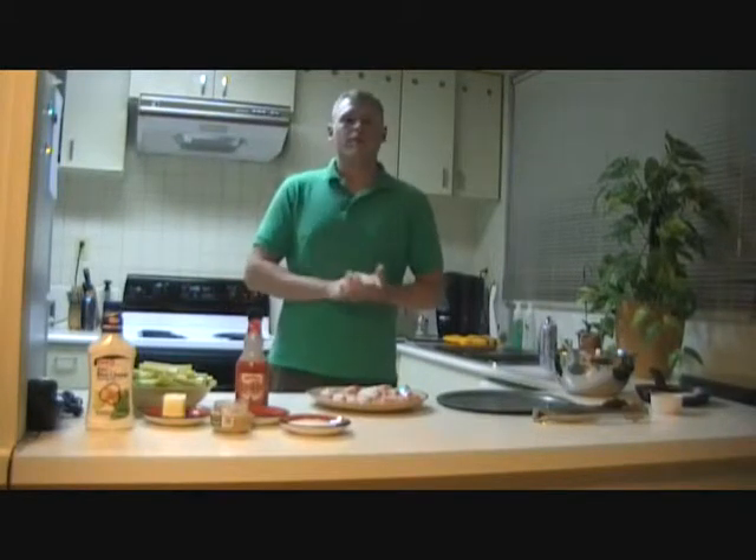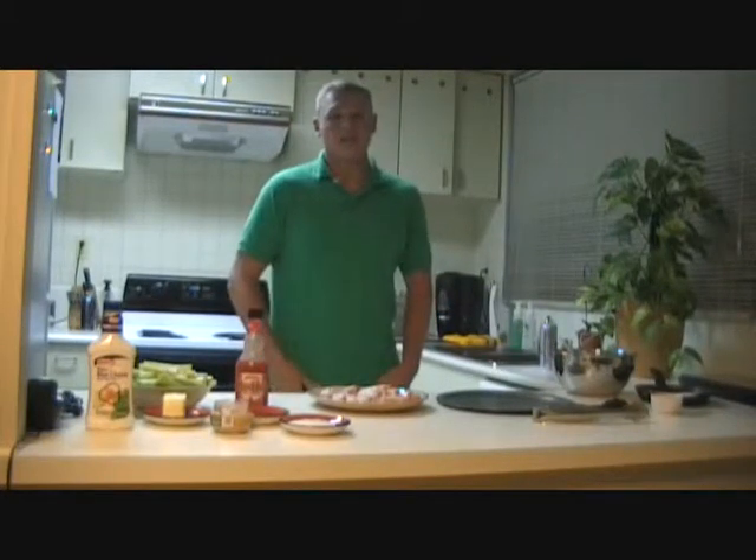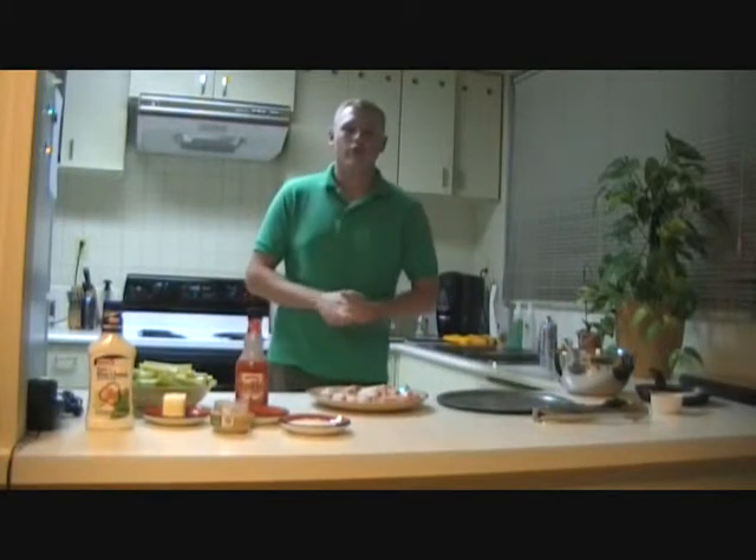These wings have a calorie count of 700 calories and 21 grams of fat for 12 wings. So if you're on a diet, watch your weight. I recommend eating in small proportions or avoiding them completely.